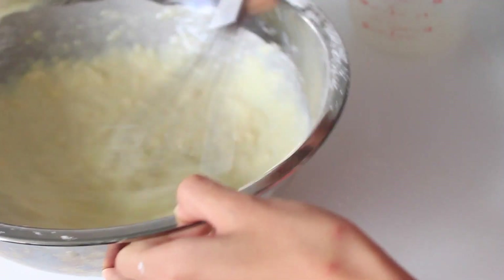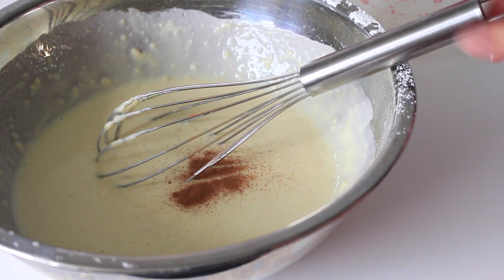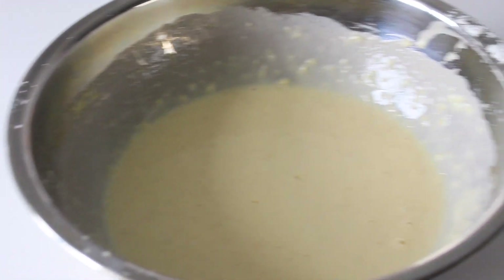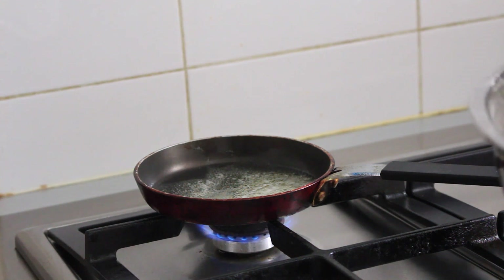Don't be afraid of any lumps — that is perfectly normal. At this stage you can add in a pinch of cinnamon and just combine everything together.